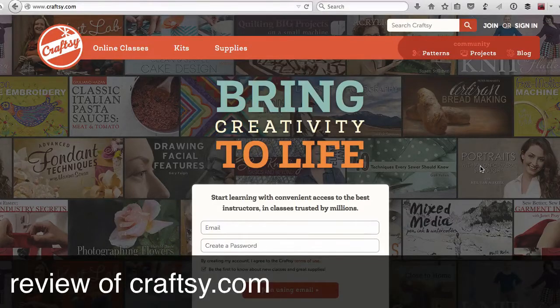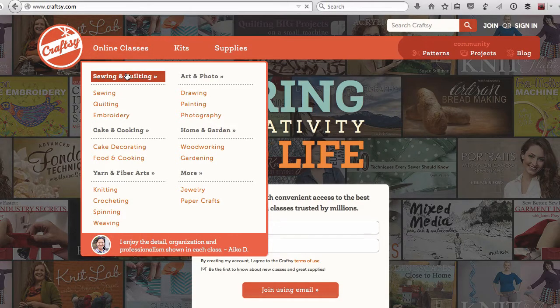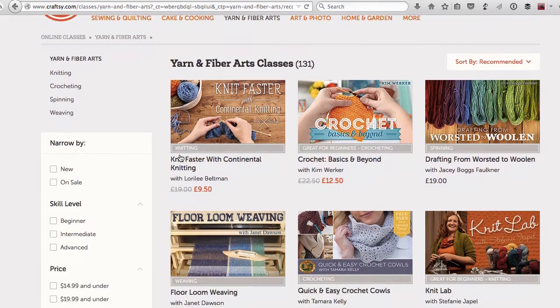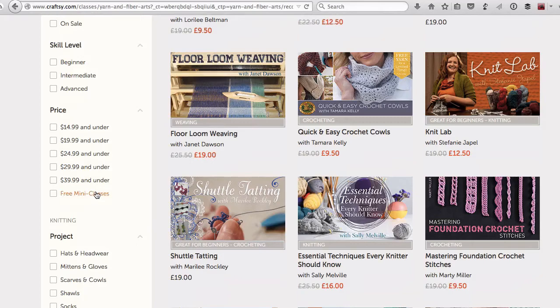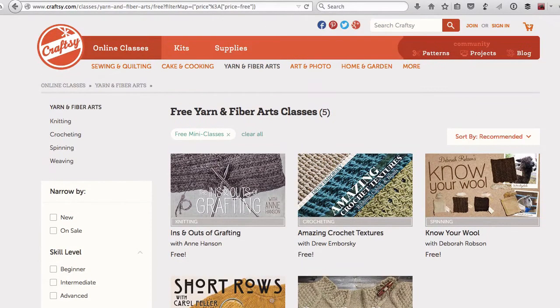Hello, this is Heather from nearlythere.com and I'm going to give you a quick review of Craftsy.com if you've never tried it out before. This is what it looks like when you're not logged in. You can actually browse through the topics and you'll see that they're very craft focused. Just through browsing, not logged in, you can get a sense of what's available, yet you can better understand how it works if you go ahead and join. Joining is free and it even gives you access to the free mini classes that are available and they are really fantastic.